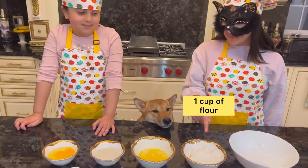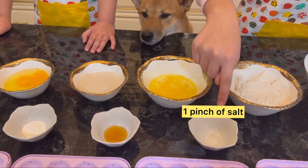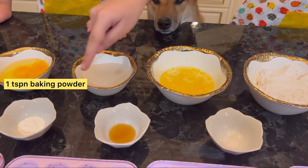We need flour, melted butter, sugar, eggs, salt, vanilla extract, and baking powder.